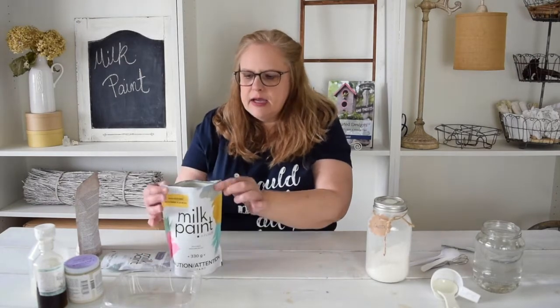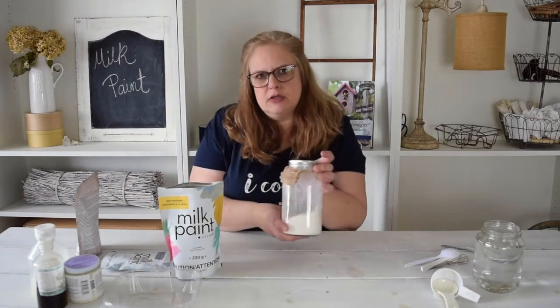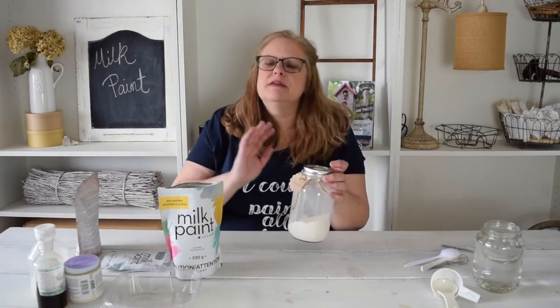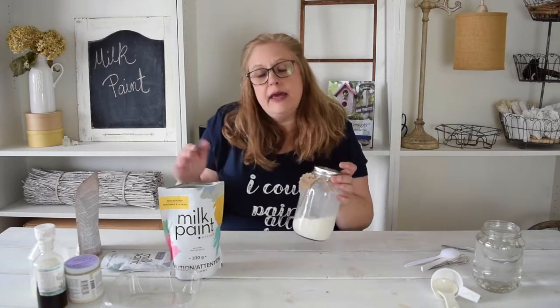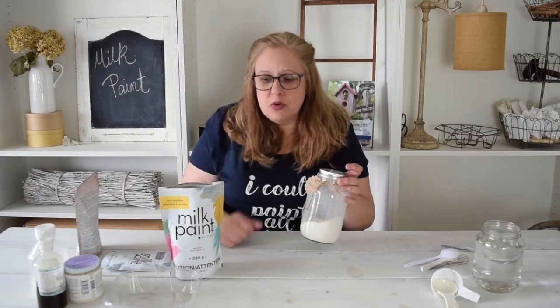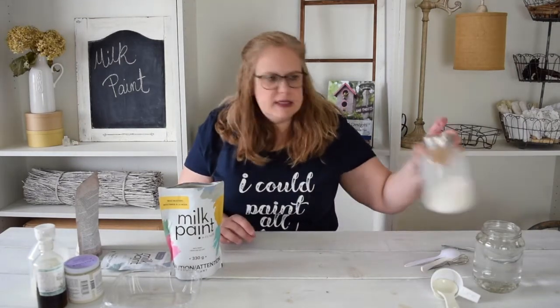Your milk paint is then ready to go. You can store it in the bags it comes in, but sometimes they're a little difficult to get closed. So what I normally do is just dump my bag right into a mason jar container, put a little label on it, and put them on the shelf. Milk paint lasts forever because there's nothing in it yet — it's just the powder form — so you can keep it for years and years. It's usually half the price of other decor paints out there, and popping it in a jar makes it super easy to store.